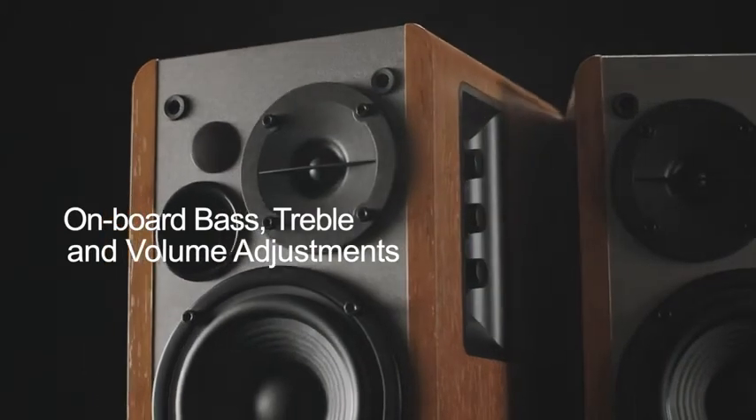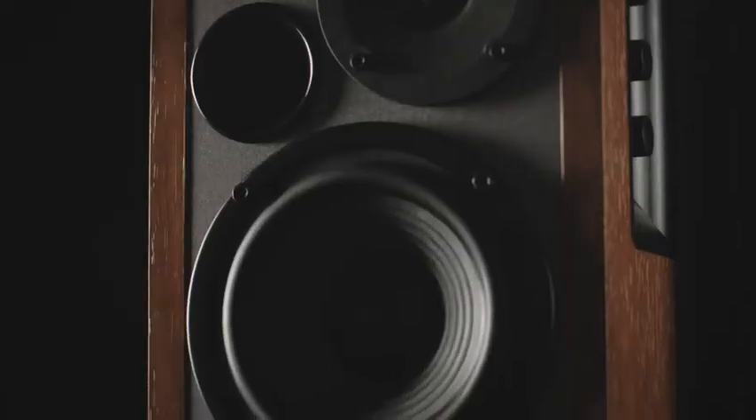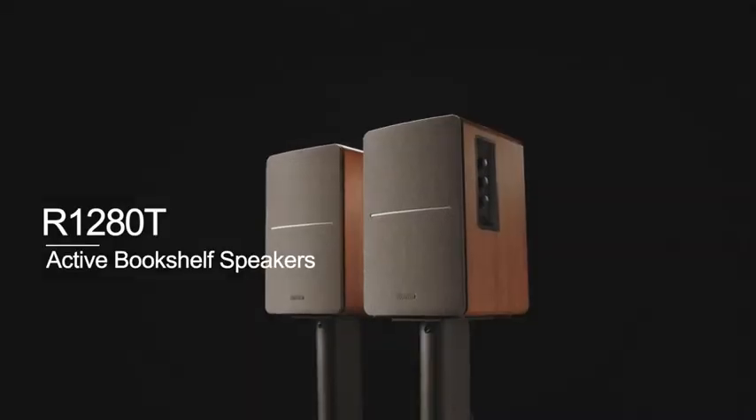Volume, bass and treble dials are located on the side panel for easy control. A wireless remote and multiple input options offer maximum convenience for tuning your listening experience.